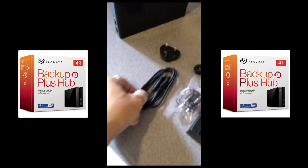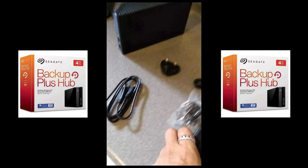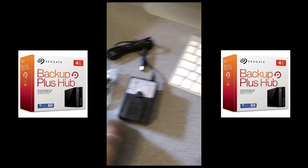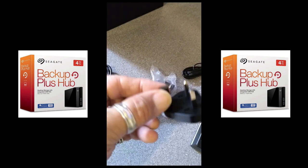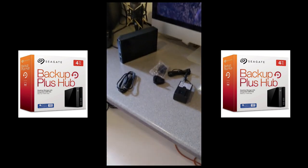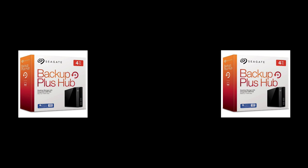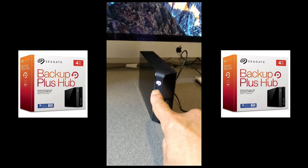You get all the connectors and everything — there's your USB cable, power supply, and you just fix on either the American or Euro type plug connector, or the included British type one. Let's get it wired up. She's firing up — this little Seagate logo light comes on.